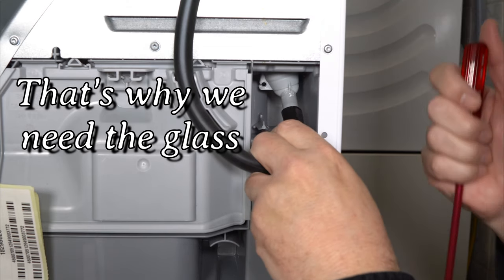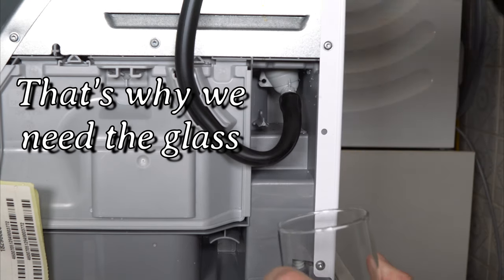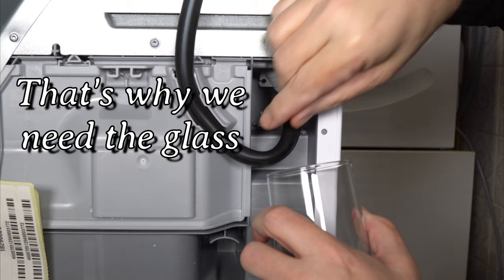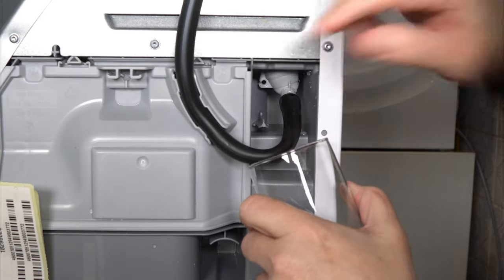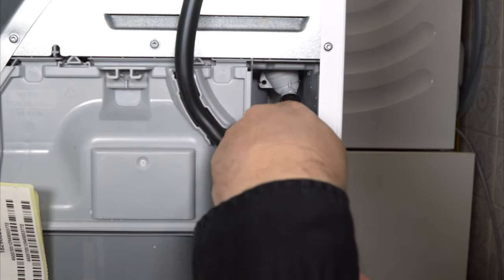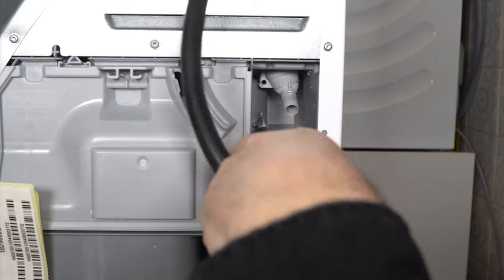There's still a bit of water in there, so I just grabbed a little glass. You can see that even though I've loosened this, if I pull on it, it still really sticks. There we go.